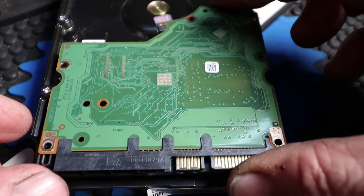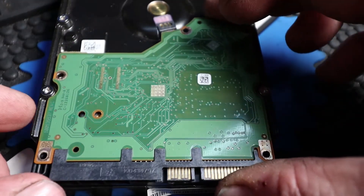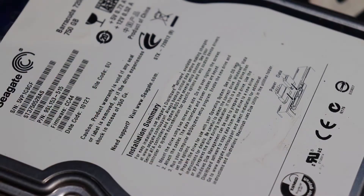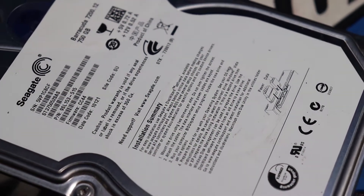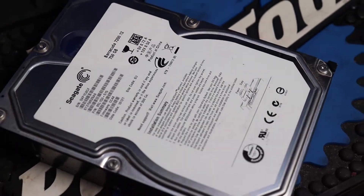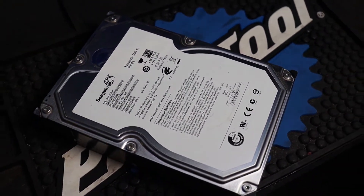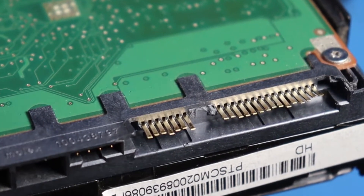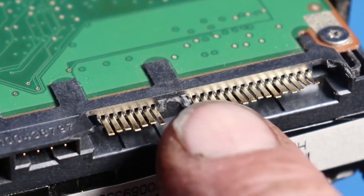Today we are going to replace the circuit board on the back of an old hard drive that I had laying around, and I figured that I would make a video of the process. It is a Seagate 750 gig and it contains some data that I'd like to recover from it. During the removal from a computer, the plastic piece that aligns both of the plugs in back for power and SATA had broken off.